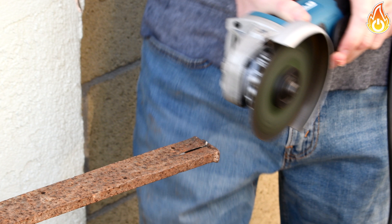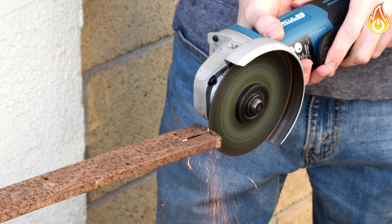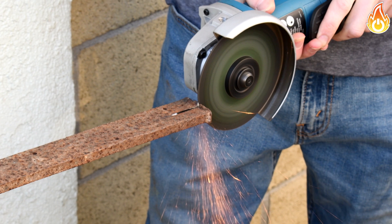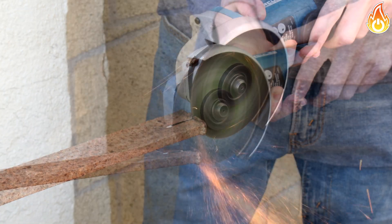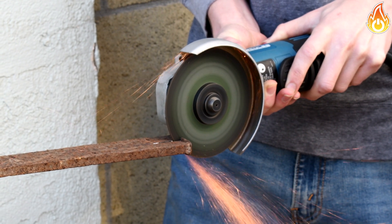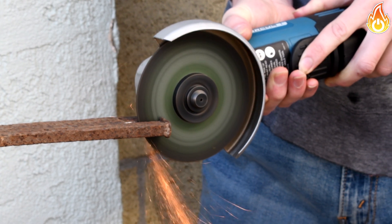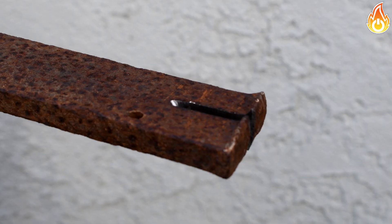We start by cutting a slit into an old steel bar - you'll see why in just a second. For this design of tongs, we bought three steel bars, each three feet in length. The thickness of the bar will depend on how big your crucible is. The bigger your crucible, the thicker your bar should be. Try to choose something appropriate for your crucible.